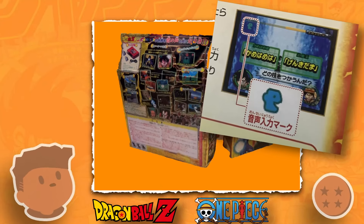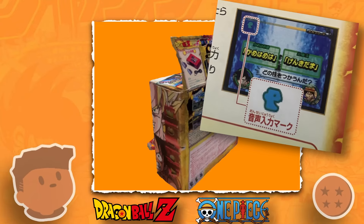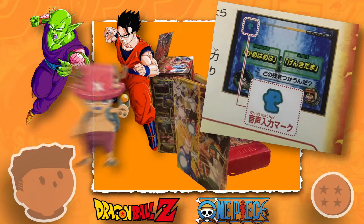There are a decent selection of support characters here. Most of the characters you'd expect are here, from Piccolo to Gohan, to characters like Ace, Chopper, and Shanks.